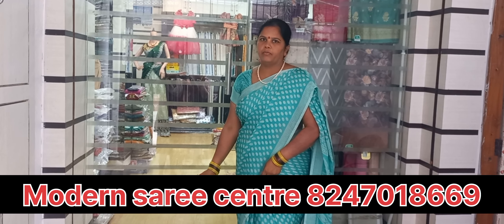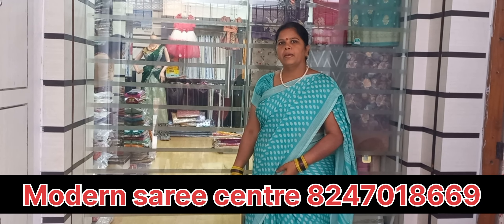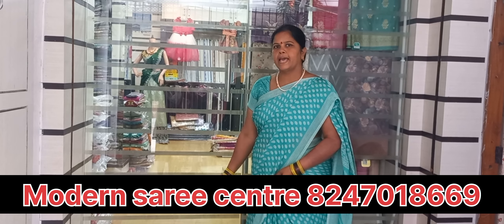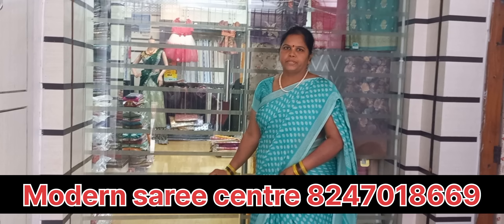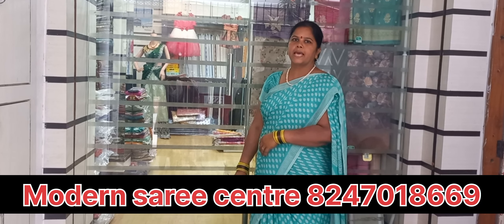They sell sarees in our Central Park area. I want to see these and it has a special saree with it. It's a full sailor coming. I already have a new saree.